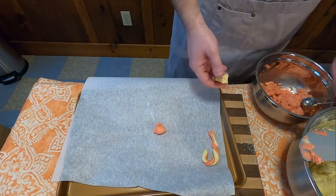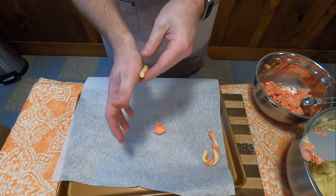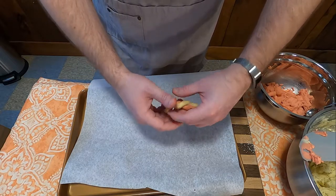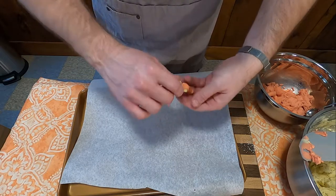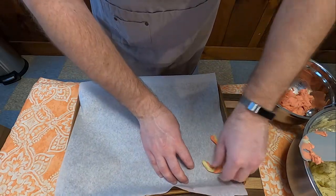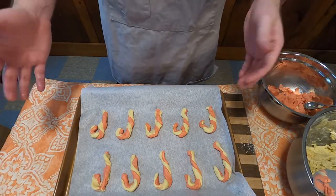Now comes the task of taking one teaspoon of red dough and one teaspoon of white dough, stretching them out into thin strands, twisting them together, and shaping them into candy canes as best you can. This recipe says it makes about four dozen cookies, so make sure you have plenty of sheet pans on hand.